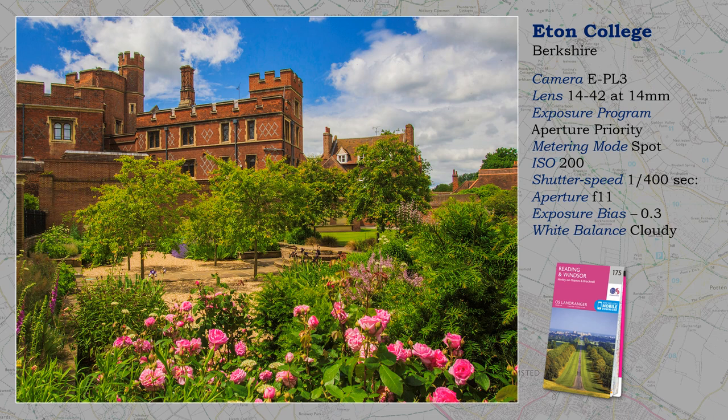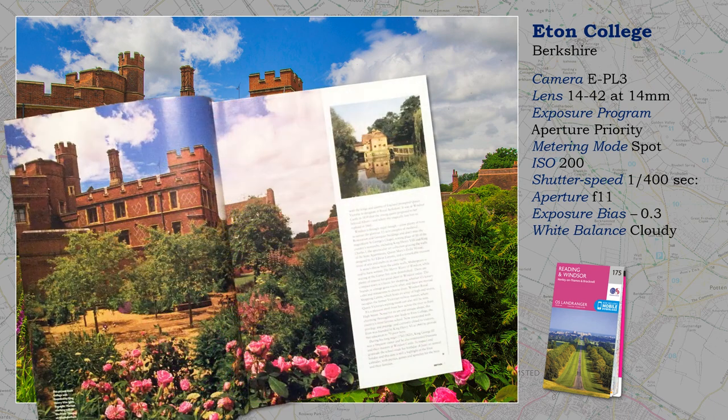Some say that micro four-thirds is no good for publishing. So I wonder why Chelsea Publishing use this image in one of their magazines — and as you can see, taken with the Pen EPL3.